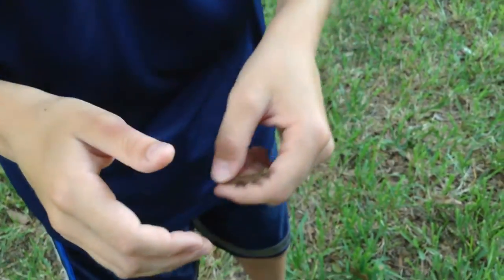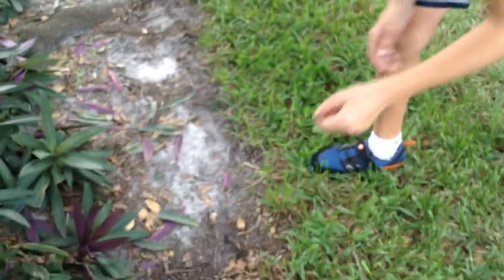If you want to catch him, I'm going to set him down on the ground real quick on the sidewalk. One way to do it is get your hand over them, like this. See, he's in there — I'm not squishing him.